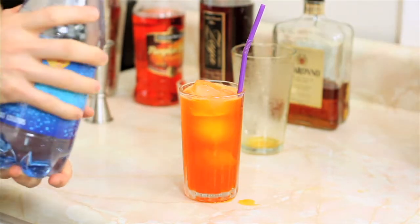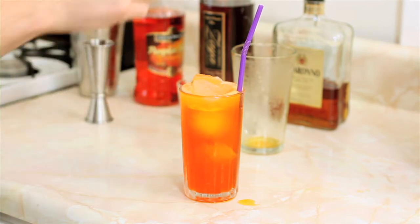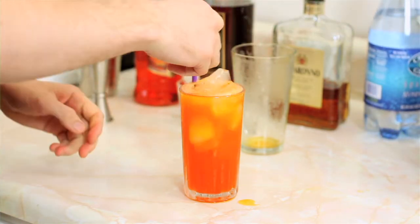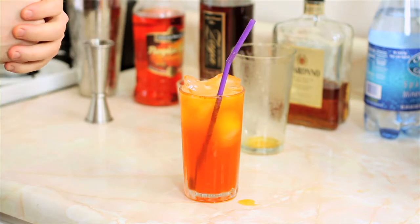Top that off with a little bit of soda water. Give it a little stir. And there you have the Pumpkin Head cocktail.